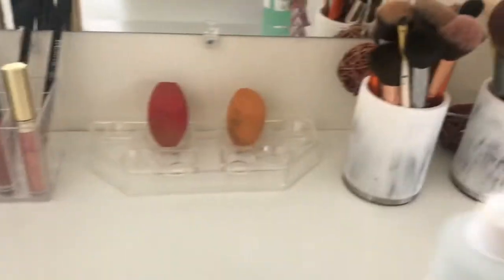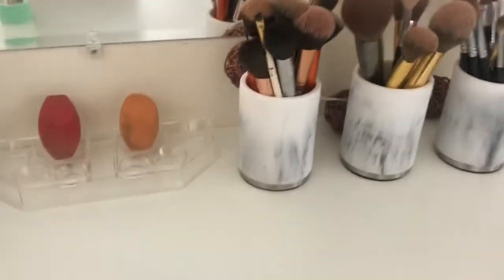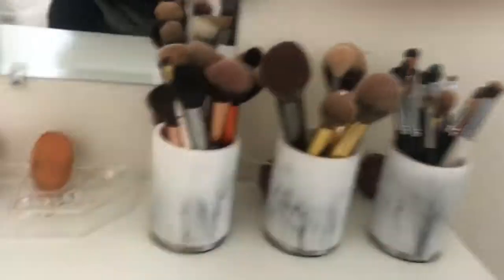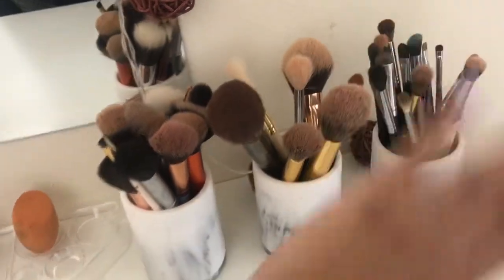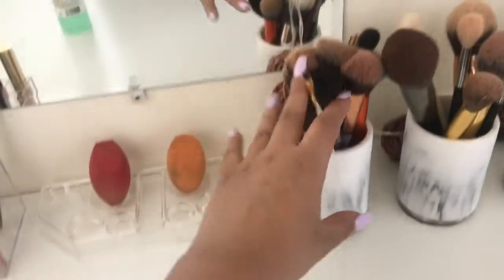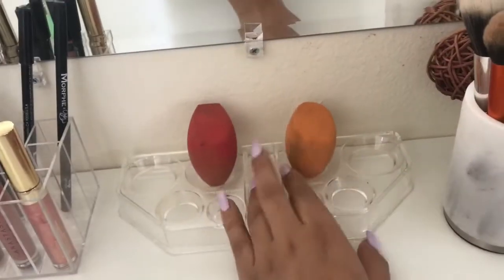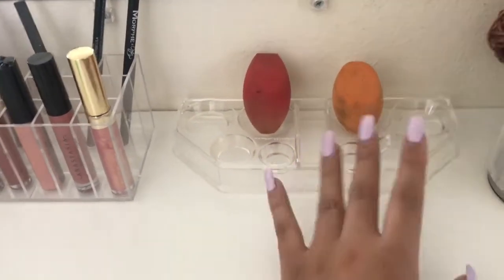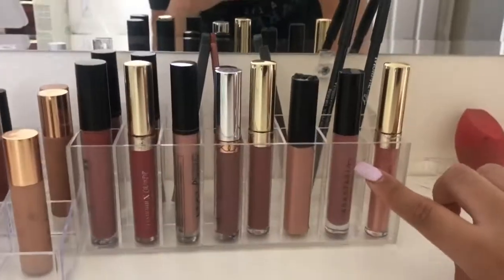This is just to make it look cute. Moving on to the containers — these are actually bathroom containers but I'm using them for my brushes. I got them from Kohl's, I believe they were $10 each. I like how they give a marble effect. I keep my eyeshadow brushes, small detail brushes, face brushes, and extras in each one. This little holder I got off Amazon for about $10 — it's actually meant to hold sponges.